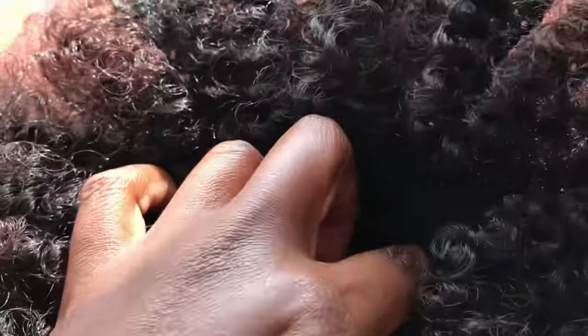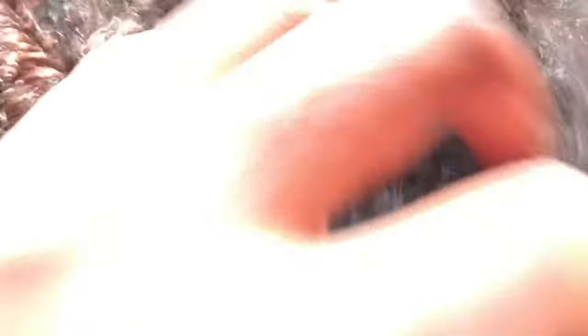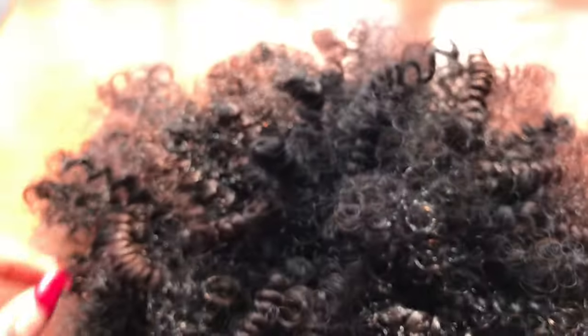Those are the end results — you can see the ones that are full strand and the ones that are separated. I left one part open because at the end I'm going to use pins. Just to remind you: in the middle you need to put a lot, because that's the part that is going to hide your hair bun.